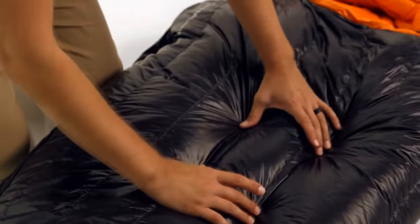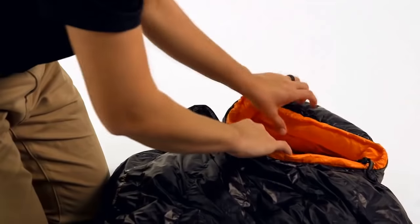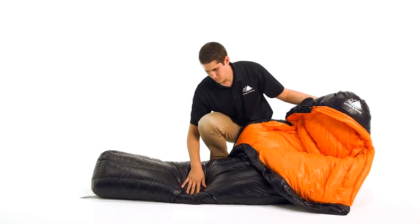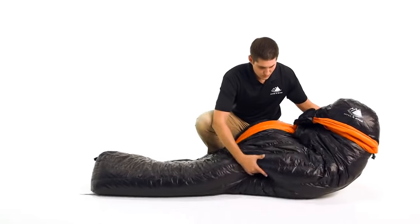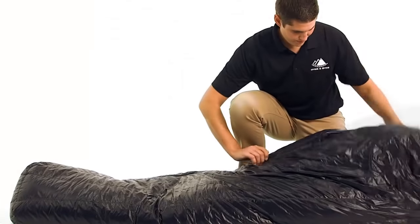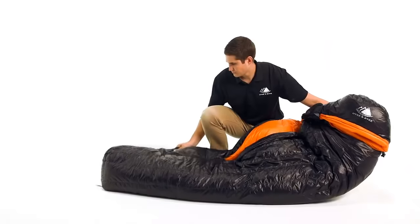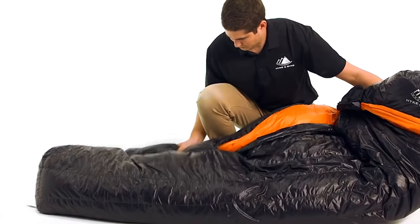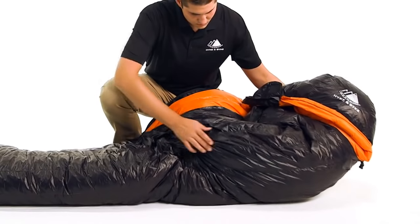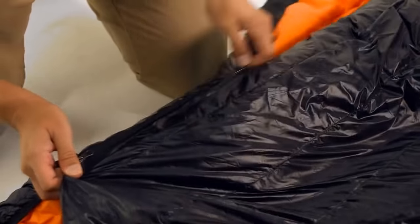For the design of these bags, we optimize the amount of down inside each chamber to maximize the loft and minimize the size and weight. To accomplish this, we utilize a differential cut, which means the liner is actually a smaller bag encased in the larger outer shell. Additionally, we offset the inner liner toward the back side of the outer shell to achieve a differential fill, creating larger baffle channels for more down insulation along the front and sides of the bag with smaller channels and less down insulation on your back, where you have the added insulation of your sleeping pad.